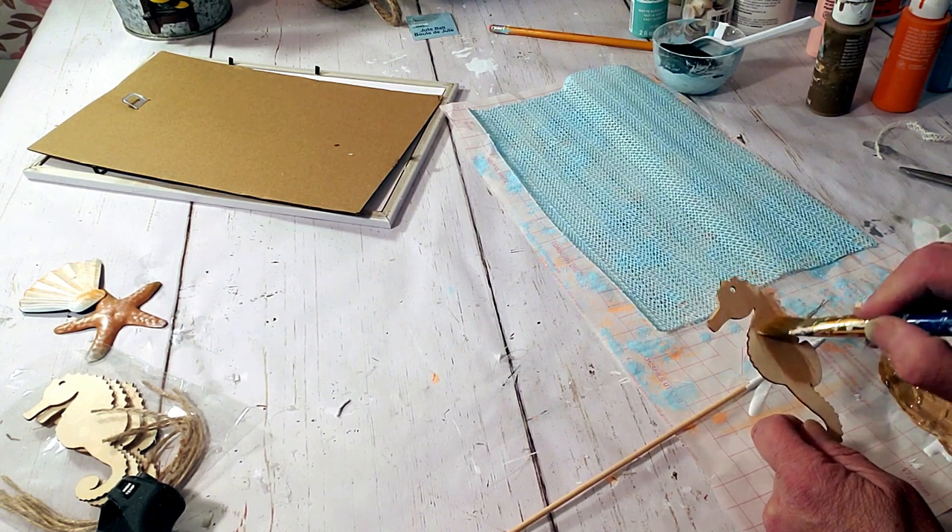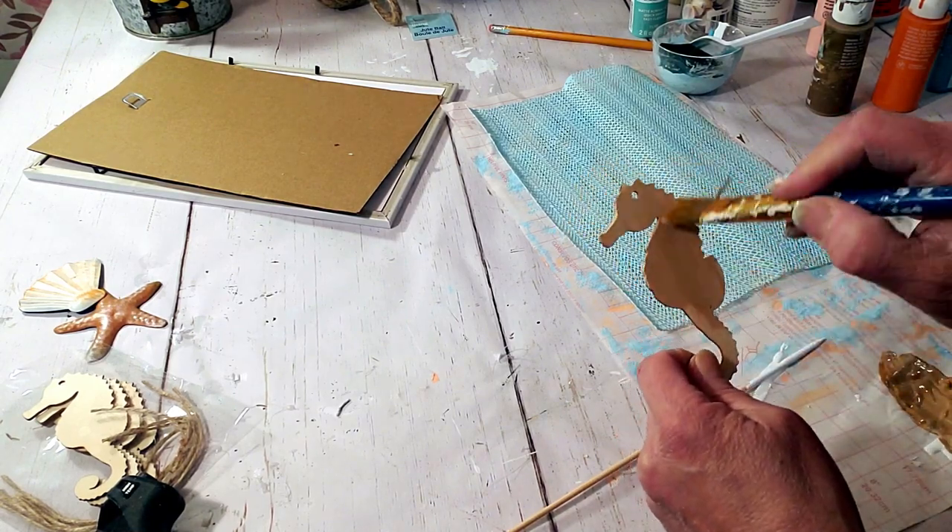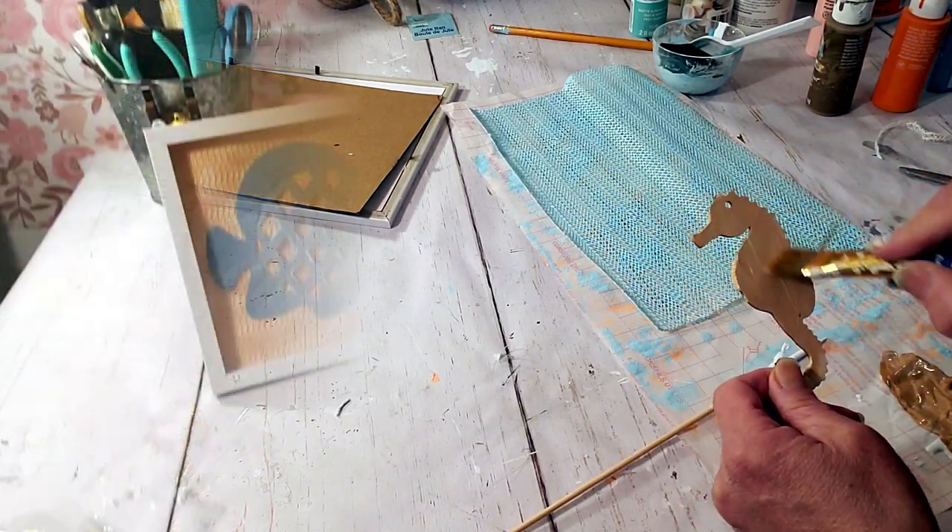I did add a Dollar Tree seahorse and painted it with the color territorial beige, then added a touch of blue on the edges. This is how it came out after I glued everything to the top.